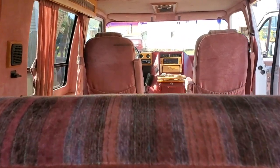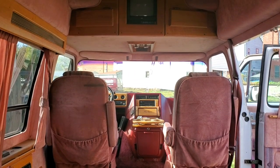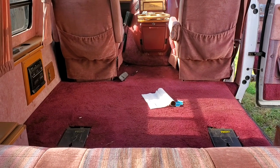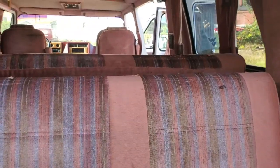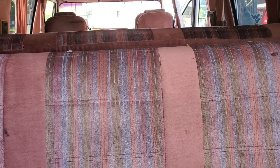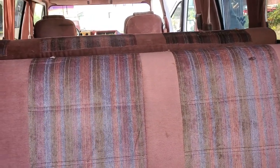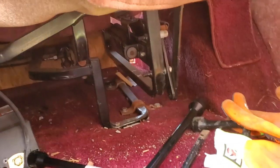I'm still working on the windows — I haven't got those quite ironed out yet. But I'm definitely glad I got those middle captain's chairs out. I'm still debating — I'm probably going to take this sofa bed out and build a bed. I'm not going to destroy anything, but I may take this out and build a bed.